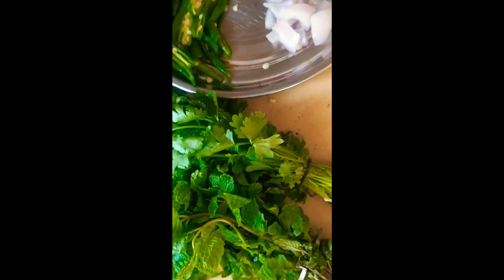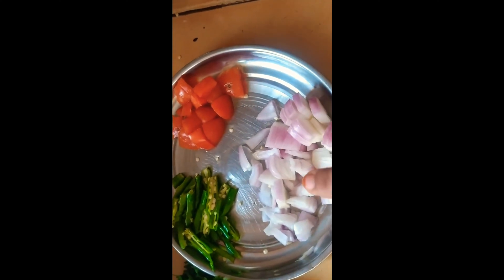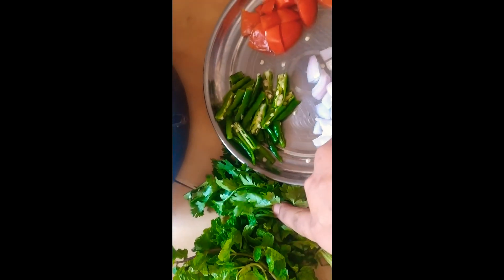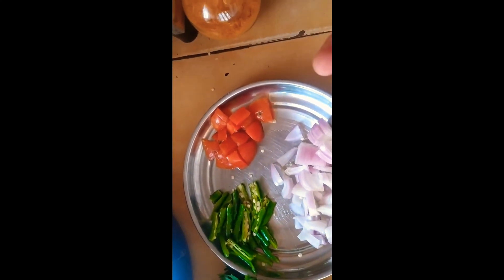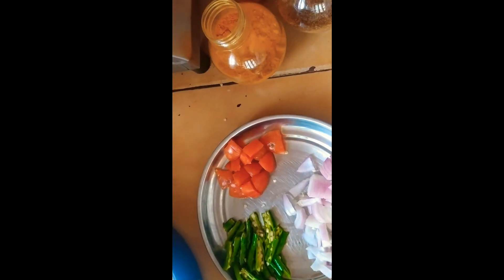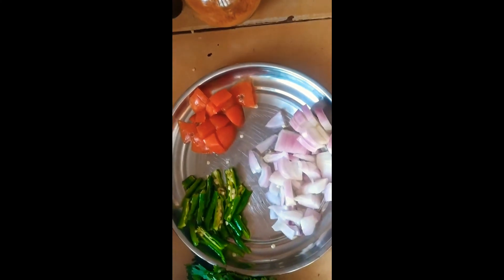So I will show you the ingredients: onion, tomato, pachmichi, kotmera, kharwepaku, mutton, dhania powder, pashupu, kharam, garam masala, uppu (salt).